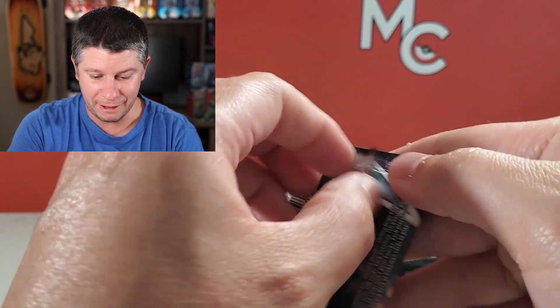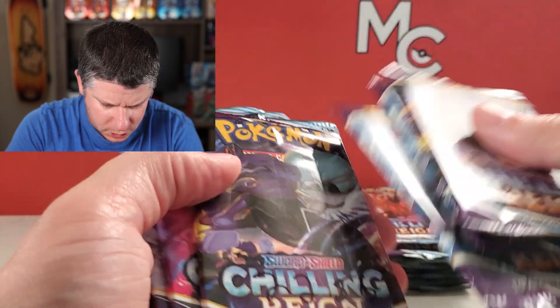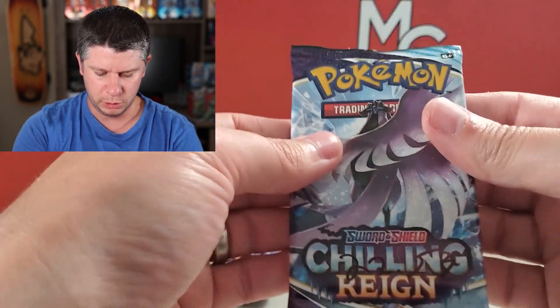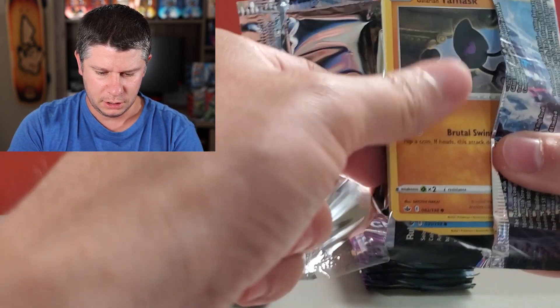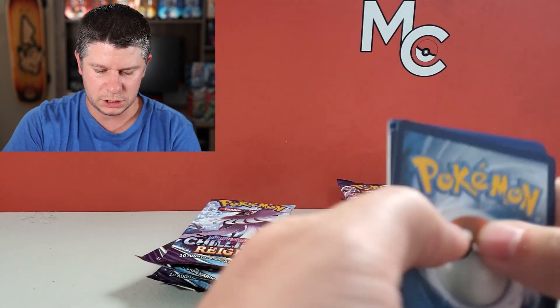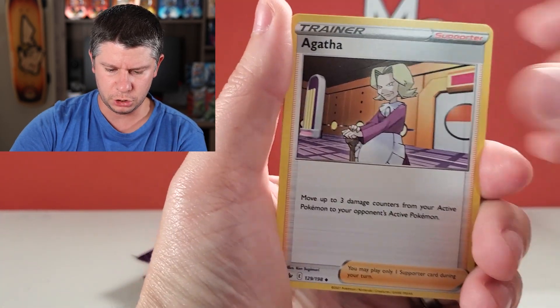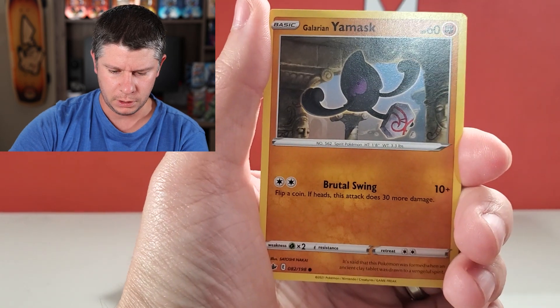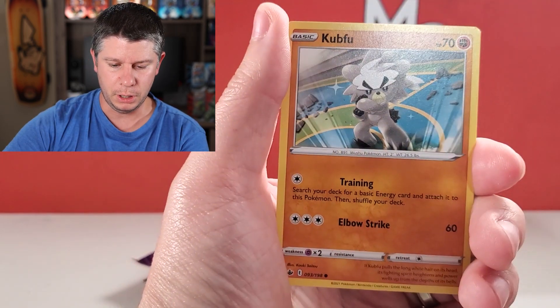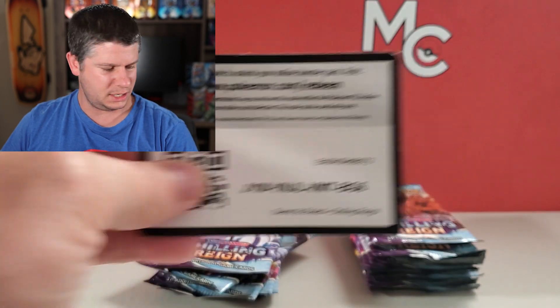Now we're moving on to 22.55... actually 22.53. So that is the next one. Let's see if we can get some holos, some really, really good pulls. That's ultimately the goal, and we want to prove for science that it is safe. Bon-Sweet, Kubfu, we got an Inkay Reverse, Deerling, and another Gallade. Well, I needed an extra Gallade. And now this is the exact same weight — 22.53. Let's see if there will be a non-holo in that one as well.